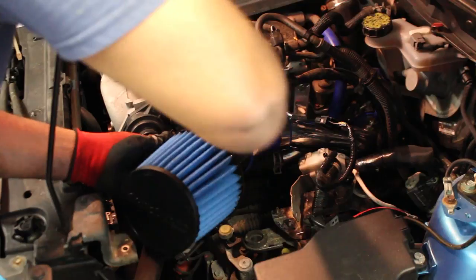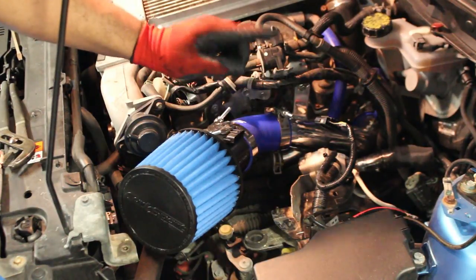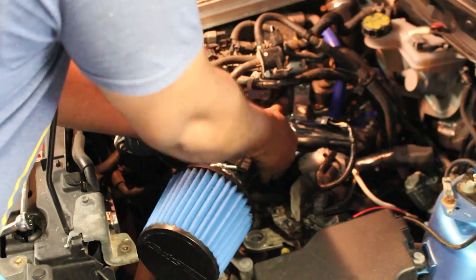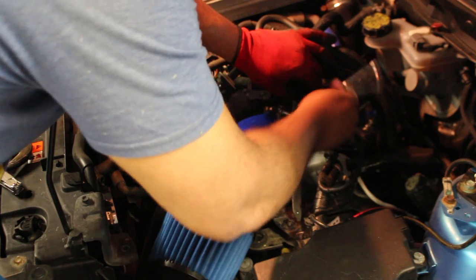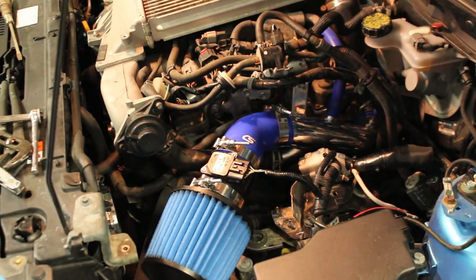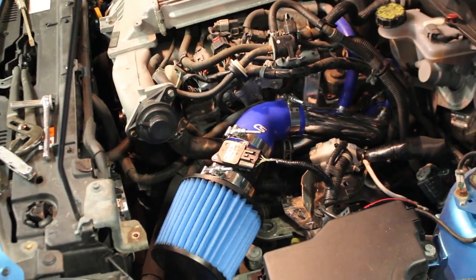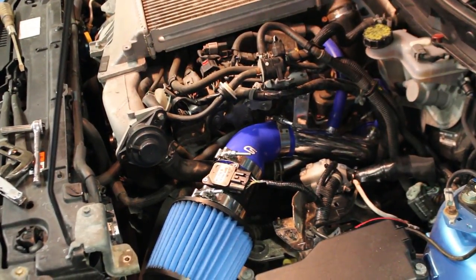Take the MAF housing and one of these 8391 T-band clamps and install both of them in the car. Filter time! Remember back earlier when I said we weren't going to tighten this down — it's because we need it loose so we can adjust this a little bit to try to get it lower into the engine compartment. Now you can go ahead and hook your MAF sensor back up. The intake is installed, and from here on out it's just a reverse procedure of the dismantling of the car.